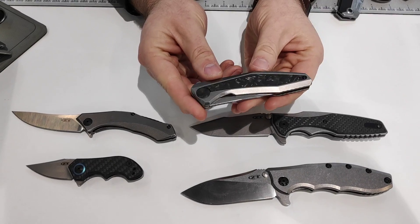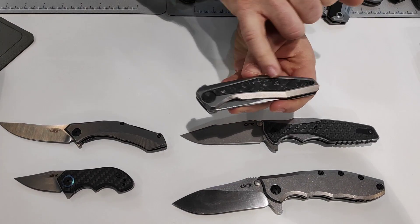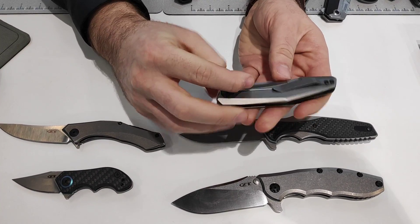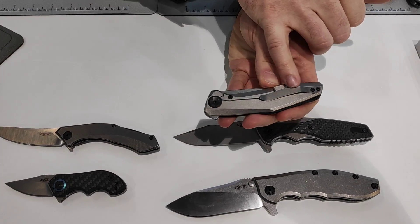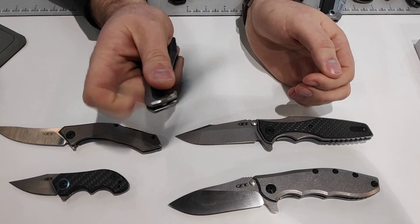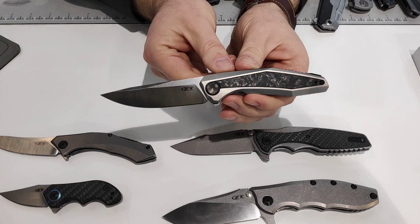The 0470 from Dmitry Sienkiewicz as well. Marbled carbon fiber insert with the decorative pivot, machined titanium front handles as well as the back. Titanium bent pocket clip, 20CV blade steel, and KVT opening. Very fast action.